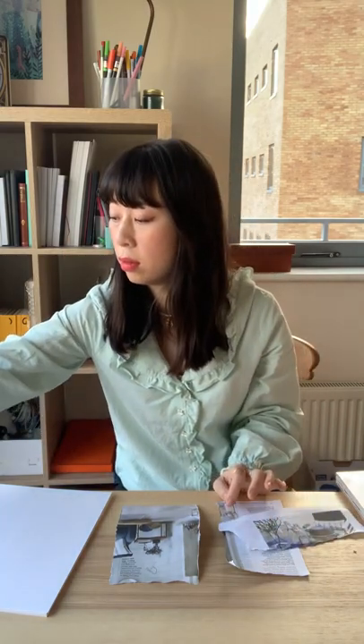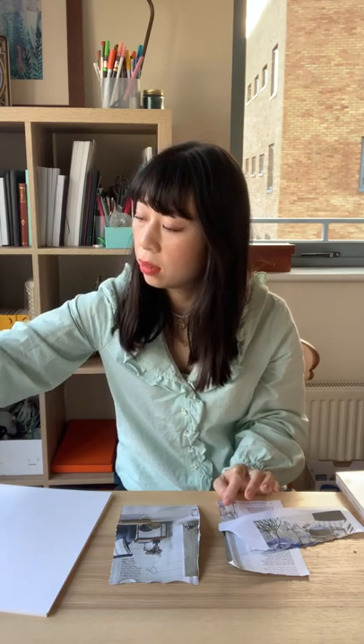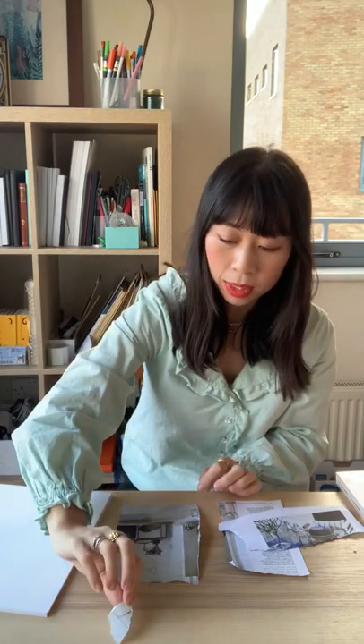Another way of doing it is to simply dip it in water a little bit — I've got tea here. And if you blow on it, it will curve along the grain of the paper. That might need a few minutes.